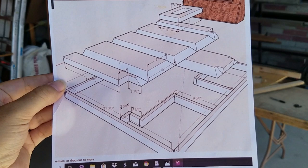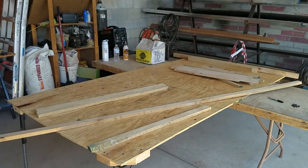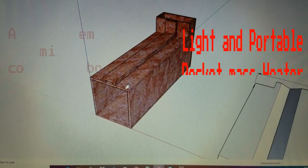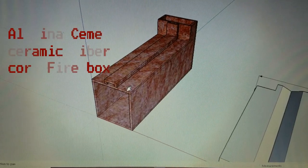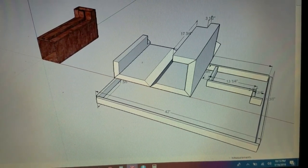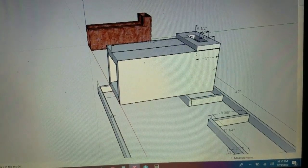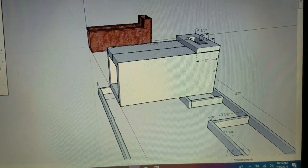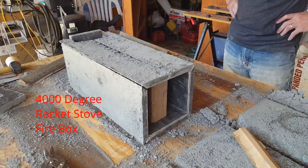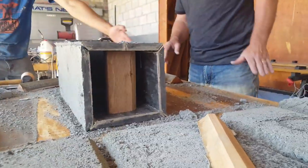Hey guys, it's the Honeydew Carpenter. Today we're working on the light and portable rocket mass heater alumina ceramic fiber core firebox. I had this crazy idea that I would create a form that would allow me to pour it flat and fold it up — but in reality it ended up looking quite different.